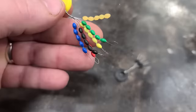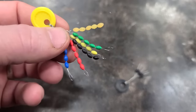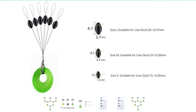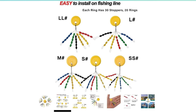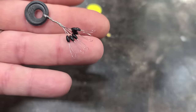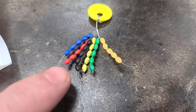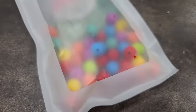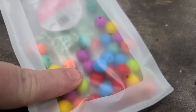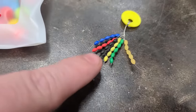You can buy bobber stops in variety packs like this, which include a bunch of different sizes — small, medium, large, and extra large. You can buy variety packs in multiple colors, or you can get them in plain black. Bobber stops are going to be a lot cheaper than the silicone beads, but I do like the silicone beads too. I've used bobber stops for a while.